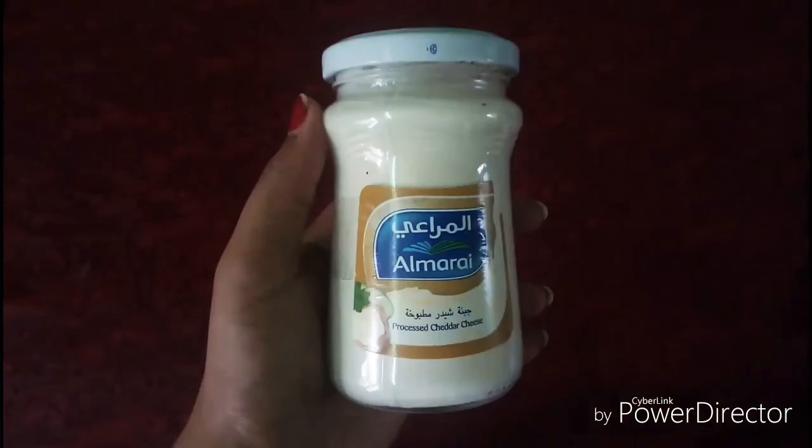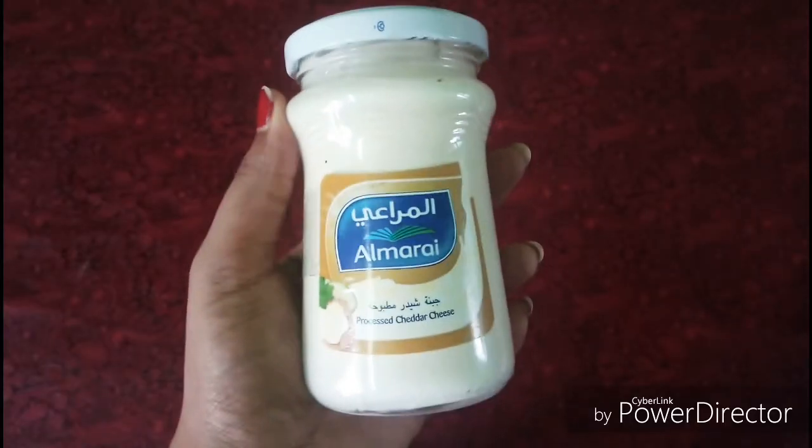You can also add capsicum. I don't like the leaves, but I'd like to add cheese.